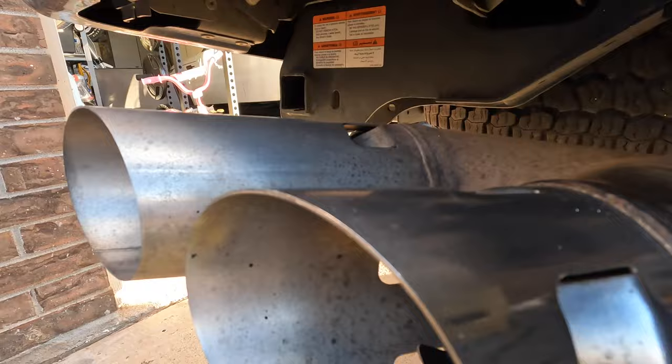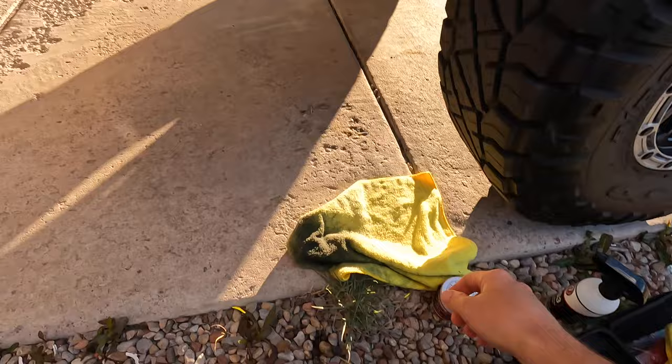This would probably be a lot better if you sanded it first or did some scotch brite on it, because it is porous and not perfectly smooth. If you got it perfectly smooth you could get a way better polish on it, almost mirror-like. But I'm not going to mess with that right now — I'm just going to show you how we're doing this.